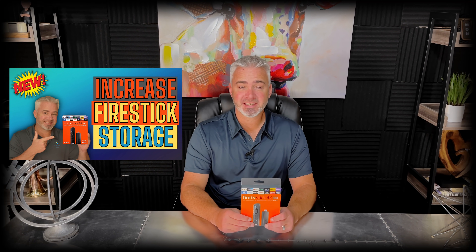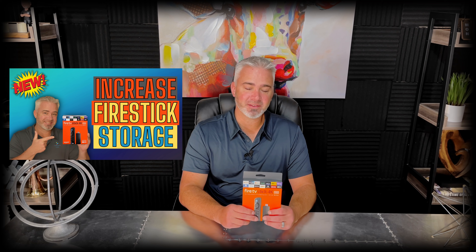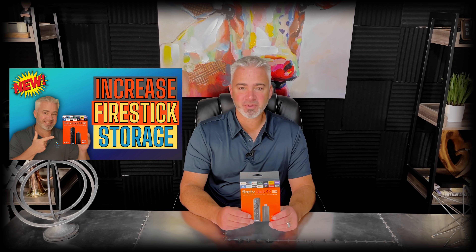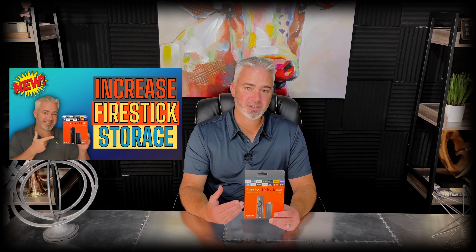Hey everyone, welcome back to my channel. Are you a Fire Stick user with a little device like this, or maybe you're interested in getting one? In today's video, I'm going to share with you how to expand storage on this little device. They just don't have enough storage, but they added something new to this Fire Stick Max you're going to want to know about.